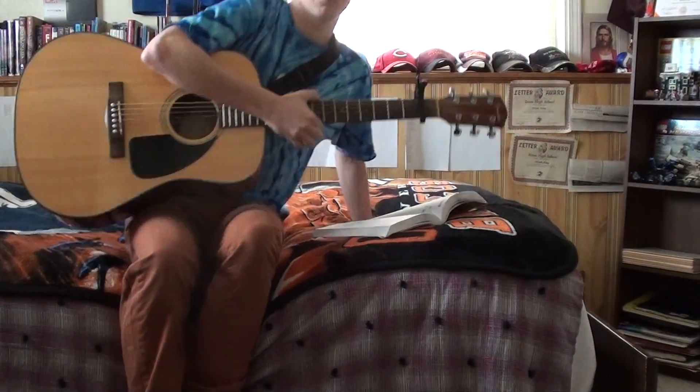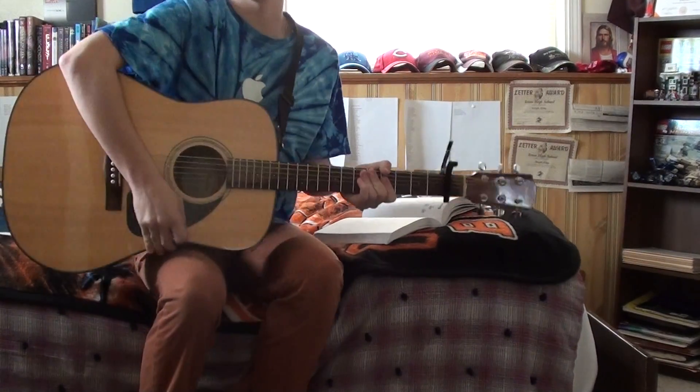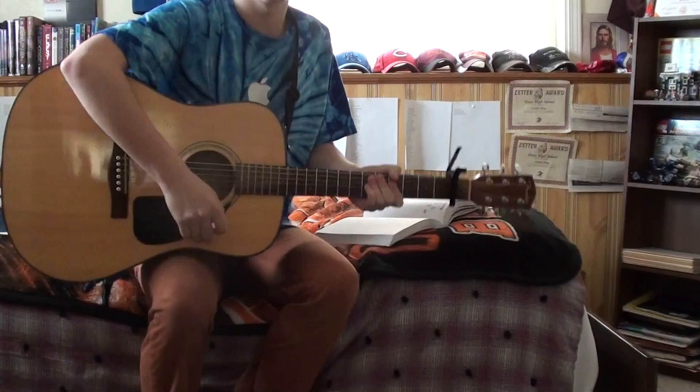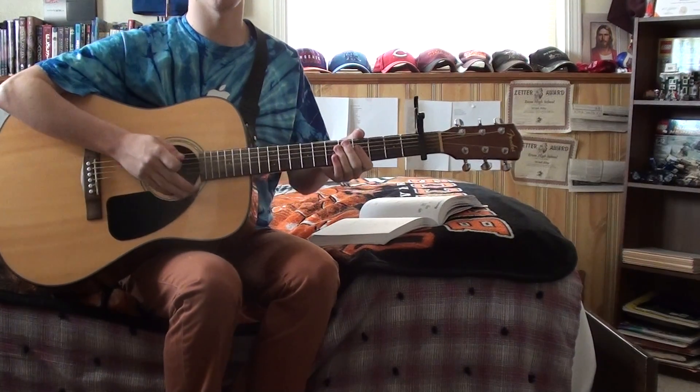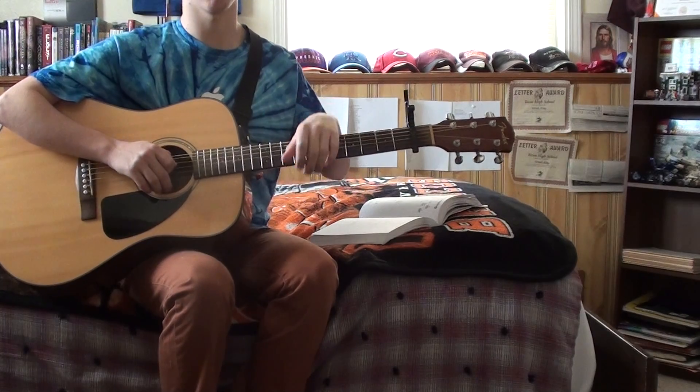Alright everyone, this is a Beatles tune that I'll teach you. This is called 'I'm Only Sleeping.' And this was written by Lennon and McCartney. This is off of their album, Revolver.